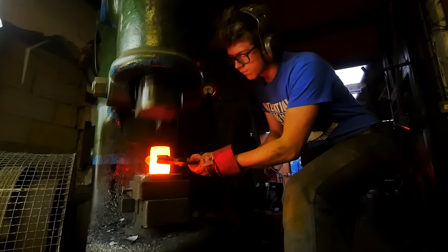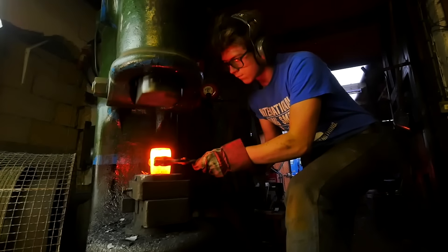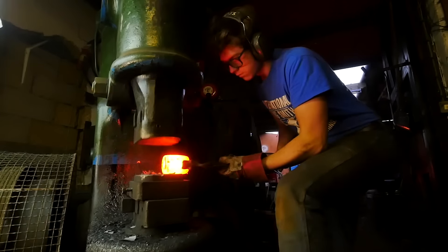So, once I upset it down, it's simply going to be a case of flipping it on its side and beginning to forge it square. One of the things you'll notice that I do is I start off taking very small bites and coming in from the near side of the die.